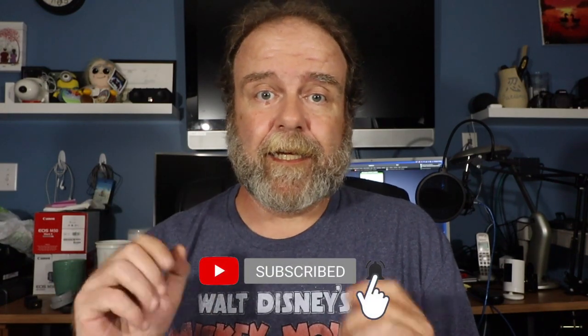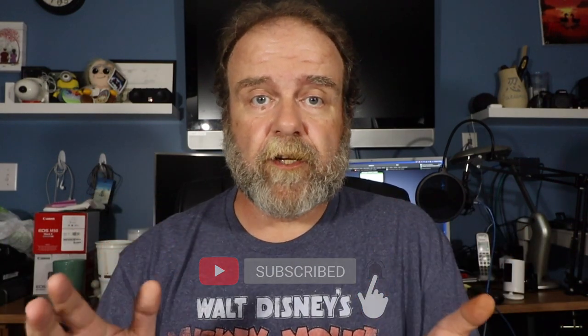If you hit that little bell icon next to the subscribe button, you'll get a notification anytime I put up a new video. If you like this video, give it a thumbs up. Leave me a comment below, let me know what you think, and let me know if you have any questions. I get back to all my comments as soon as I possibly can.